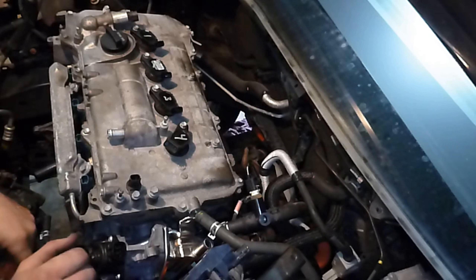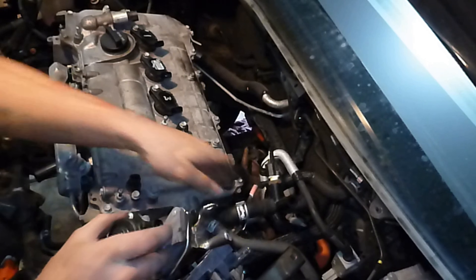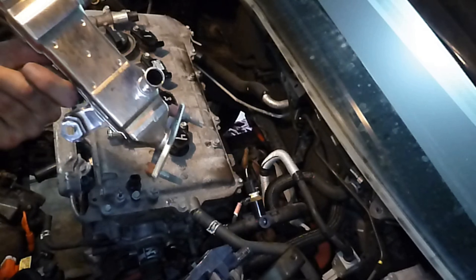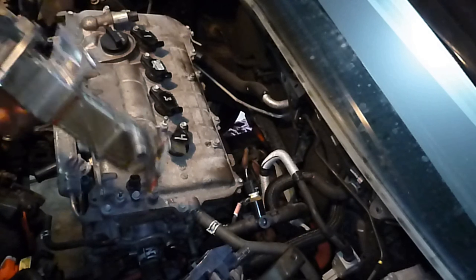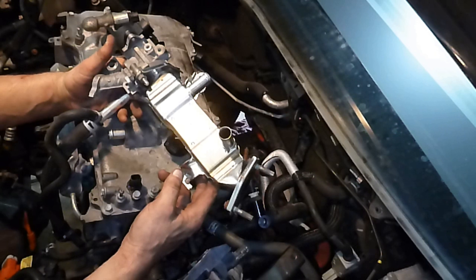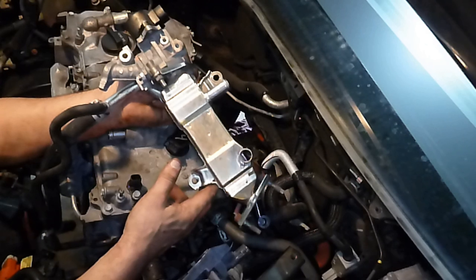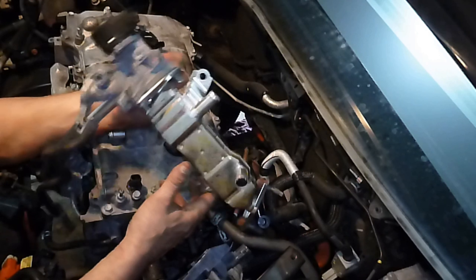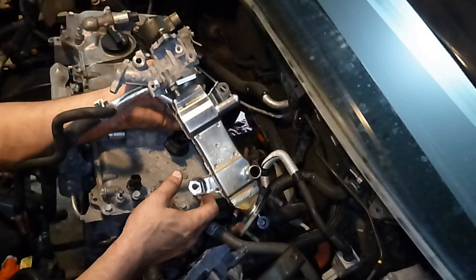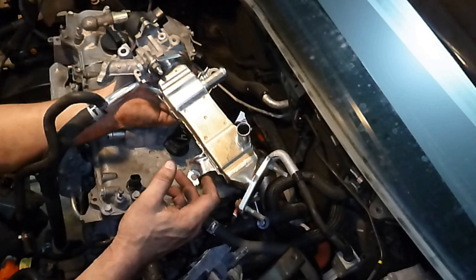Alright, anybody want to guess what happens next? This happens next. This bastard comes out. Look at that - like it had eyes. That's what Bernie used to say, like it had eyes. So there it is. This one's brand new, because the poor sap that owned this car before me had to go through the whole EGR cooler and EGR valve thing, like you probably had to. Anyway, it's nice to have a new part.